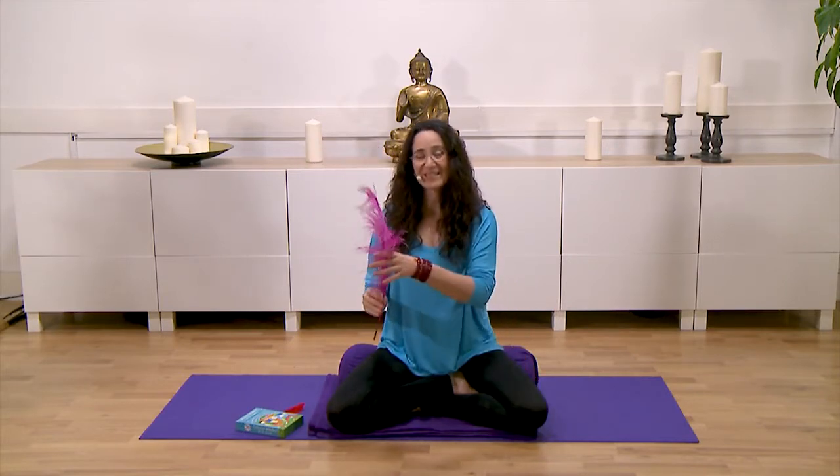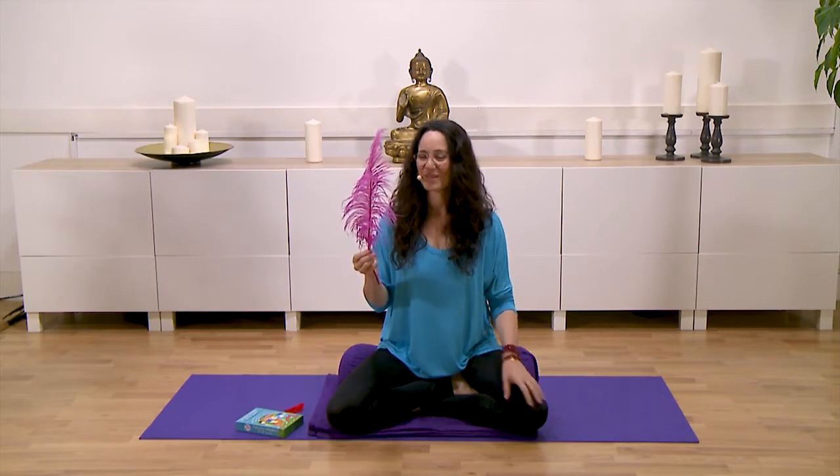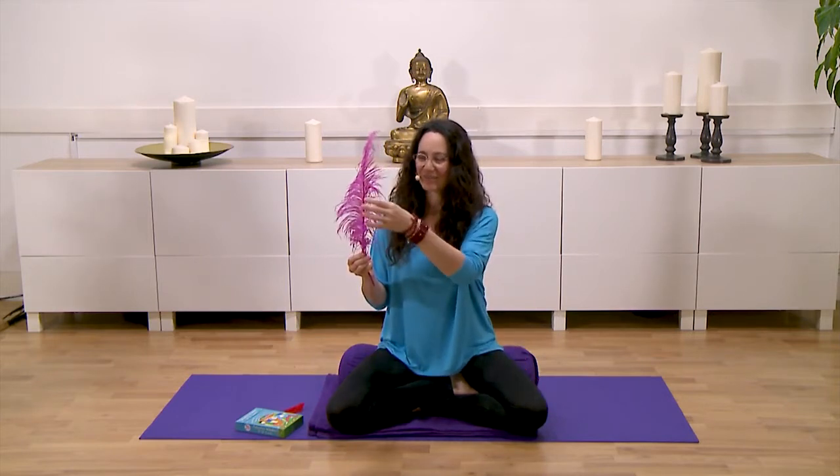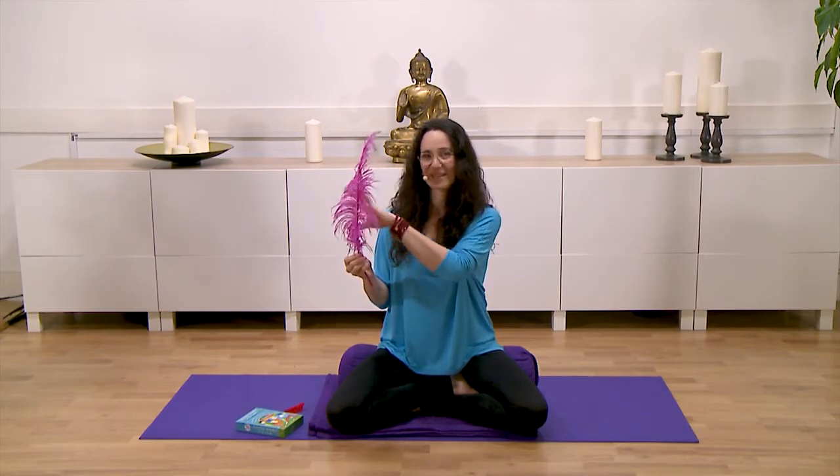So it doesn't have to be such a long feather — it can be a really tiny one. But if you do have a big feather, it's a really nice way to feel how this part of the feather can move without making the other side move. And this is how we encourage children to use their breath.